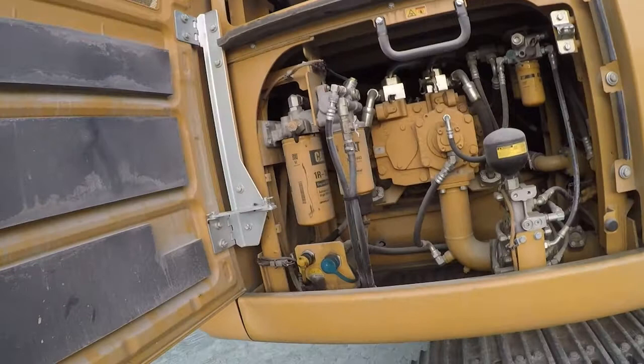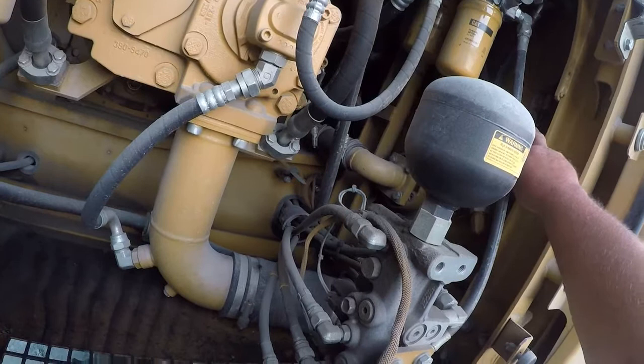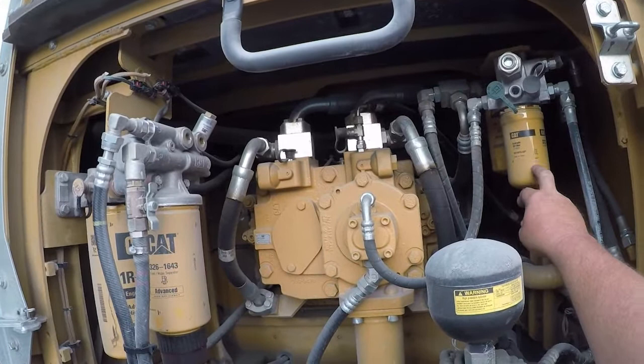We're going to go into this compartment. This is for your oil drain when you do your service. This is your hydraulic drain. You have your hydraulic level — there are three different levels. Primarily, with the boom set at 90 degrees and your attachment sitting on the ground, you should be between the middle and the top line. We also have your primary pilot filters for your hydraulic system.